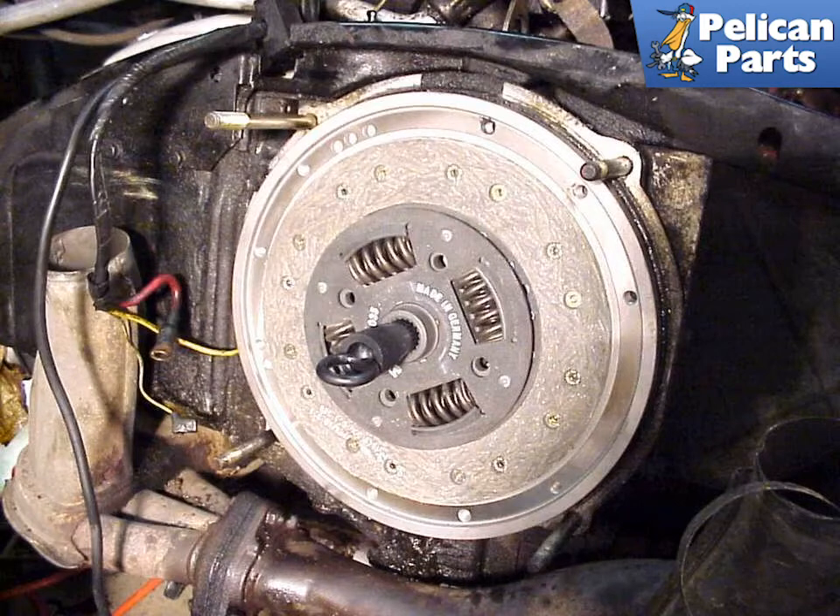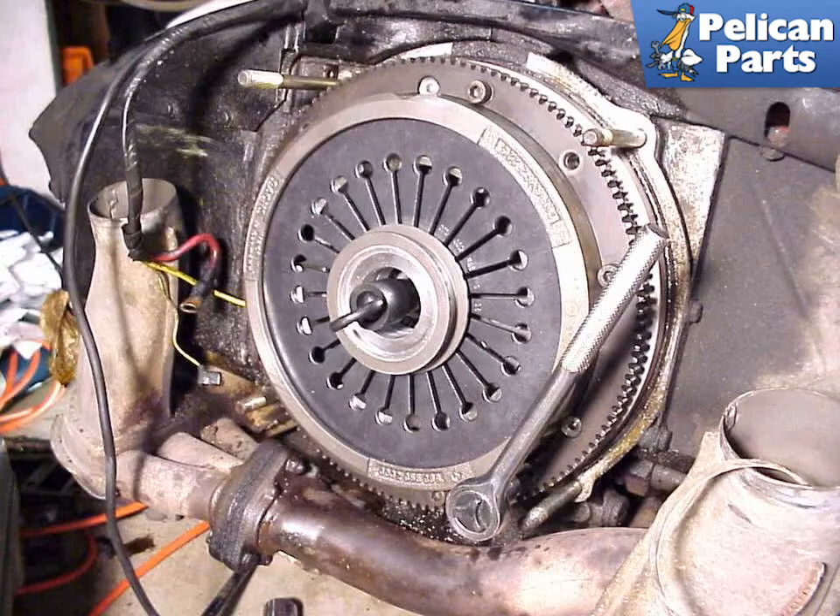Place the new clutch disc against the flywheel and set its center alignment using the clutch alignment tool. If you don't use the tool throughout this procedure, you will have great difficulty mating the engine back with the transmission. The tool sets the location of the disc so that the input shaft from the transmission can easily mate with the clutch disc when the transmission and engine are remated. The alignment tool should easily slide in and out of the clutch disc in this configuration.